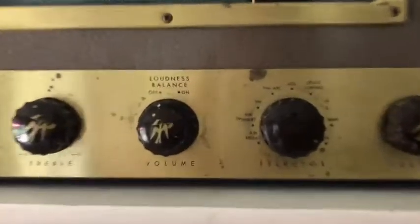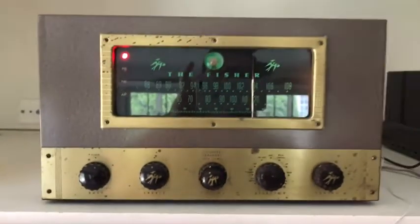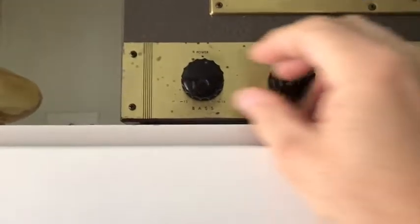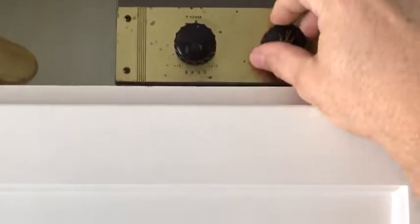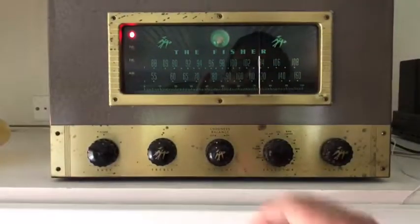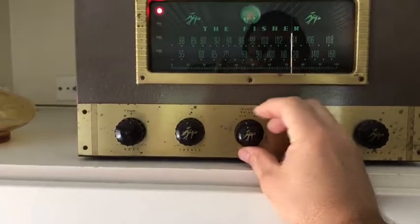Now I've got it set to TV which is the line in. You can see that the tone controls work — bass. It's also got a loudness setting.